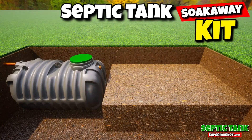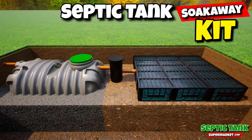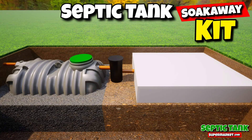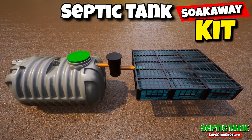Just put the tank in the hole, backfill with some gravel, put the inspection chamber in, then put the drainage field crates in, cover with membrane, job done. Save yourself thousands of pounds with these amazing DIY septic tank kits.